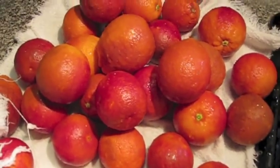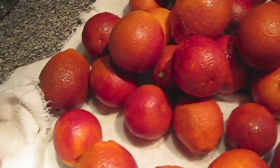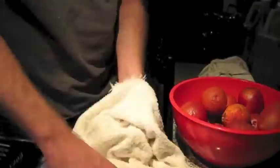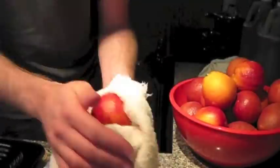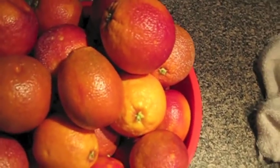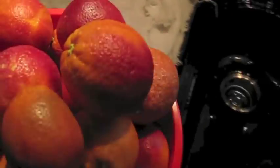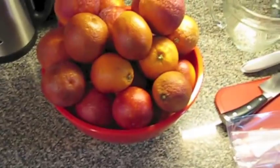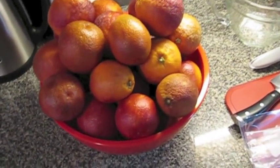And process them. Clean and dry, and a big ol' heavy bowl. So the next step will be zesting these guys and juicing them.